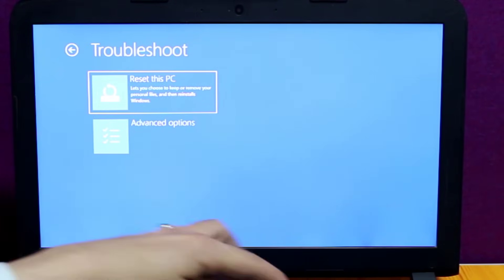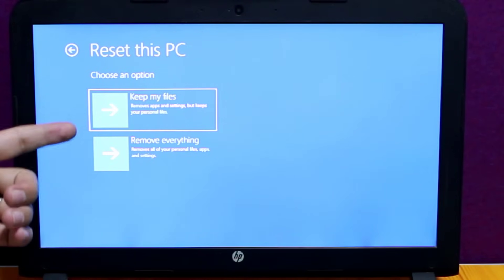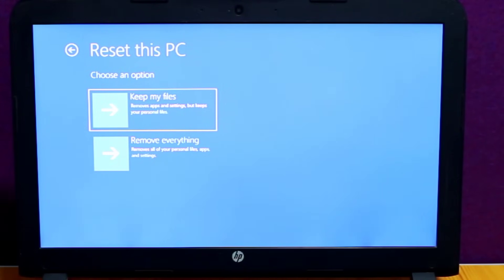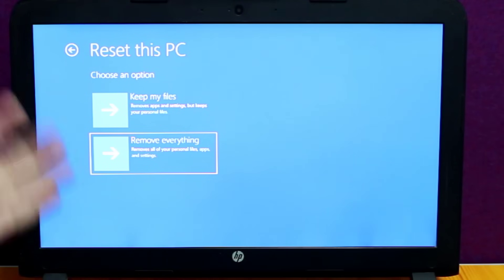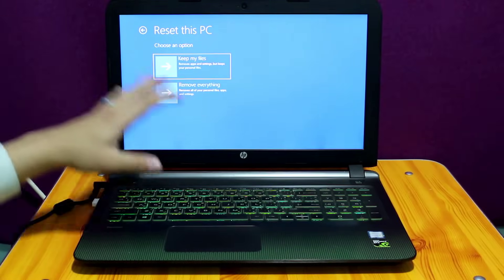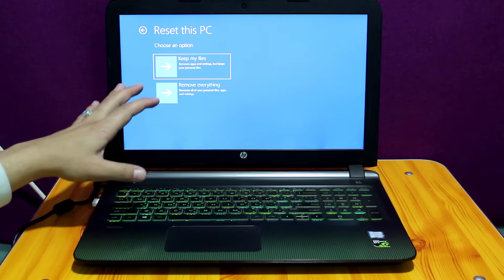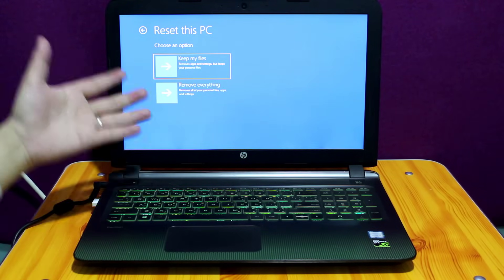Now it will give you two options. If you select the first option, it will remove all the apps, software, and settings, but it will keep your personal files like documents, pictures, videos, audio, and all the other things. If you select the second option, it will remove everything from your computer. I'm not going to do either one of these because I don't want to lose all my settings and apps. You can perform this method at your own risk.